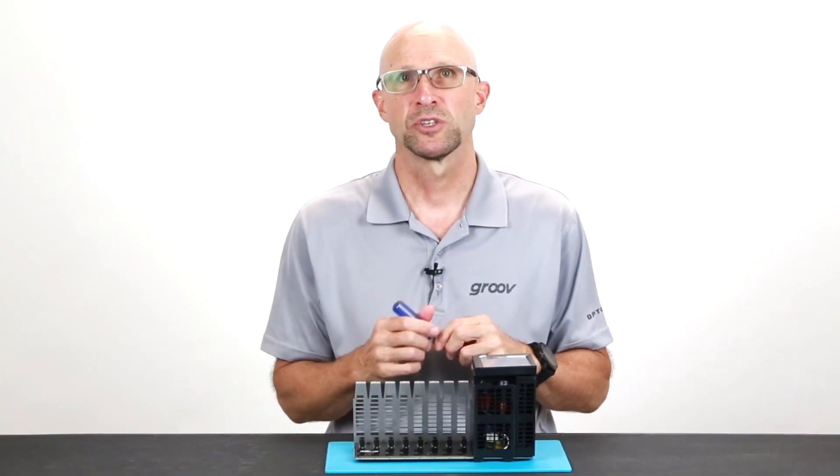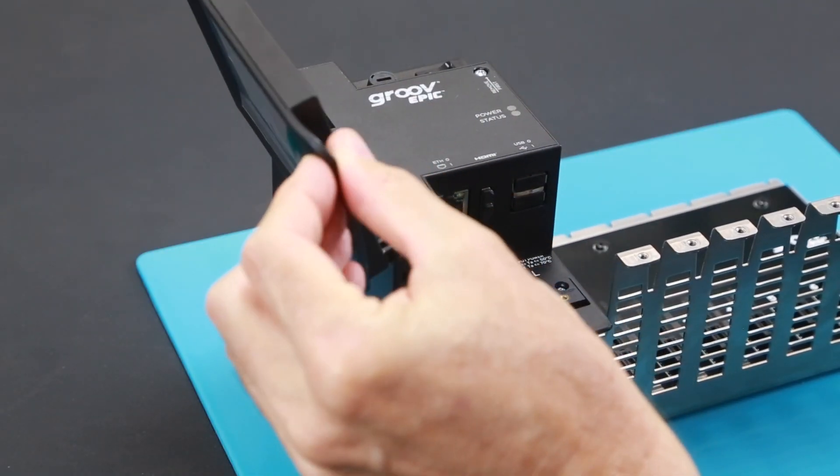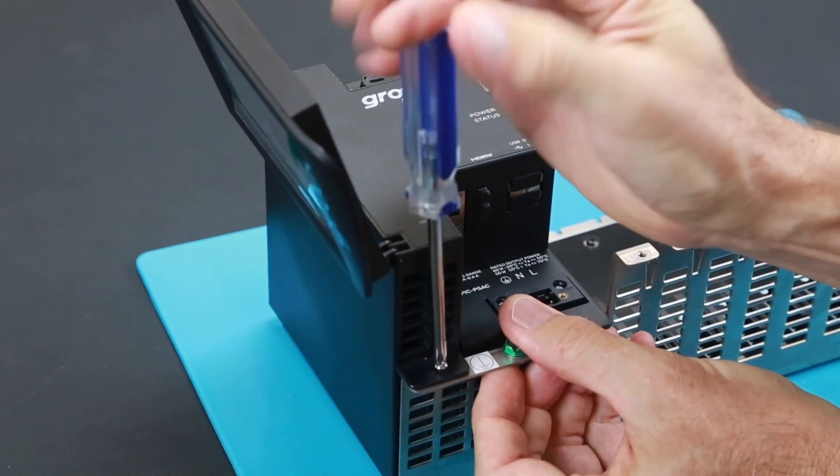To remove the processor, first open the LCD display door. Loosen the screw on the processor face — a tip here: wait until it clicks a couple of times. Then undo the chassis screw at the bottom of the processor.